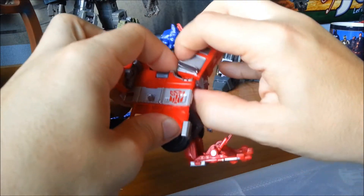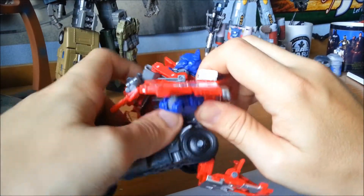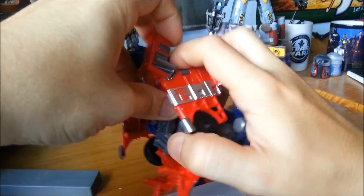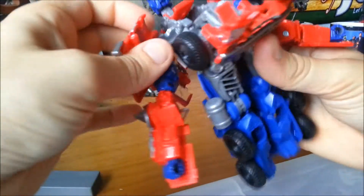The arms are always quite complicated. You've got to swivel this section out and rotate the arm all the way around. Do the same thing on this side — open it out a bit so you can swivel the arm all the way around.